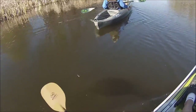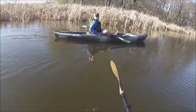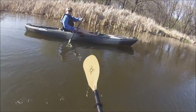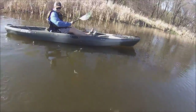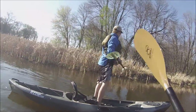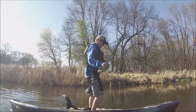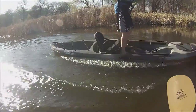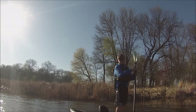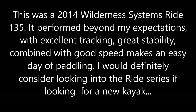Here's Cody in his yak — this kayak is longer than Cody's dad's Big Rig. If you're comparing it to the stability of a Big Rig, it's pretty dang stable to stand up in.